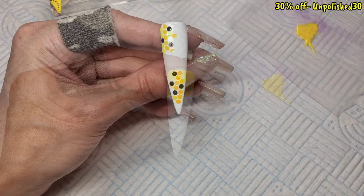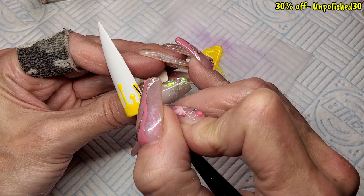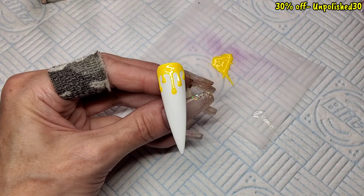I quickly jumped back to that second nail to give it a quick top coat, because the hexagons were a bit lumpy, so I could give it a quick buff. Back to the drip nail — you don't have to do this, you can just wipe the tacky layer off, but I wanted these drips to have a real glossy shine to them. So I'm giving the top parts just a little bit of glossy top coat and sticking that in the lamp for 30 seconds.